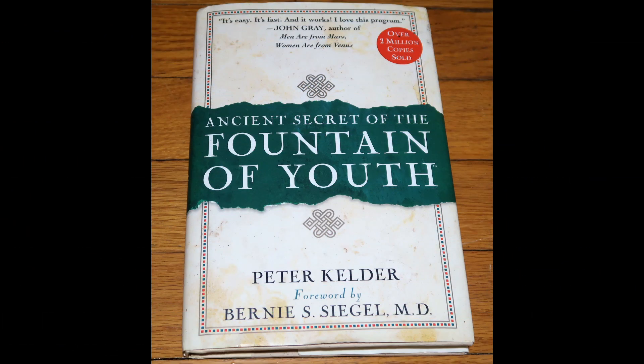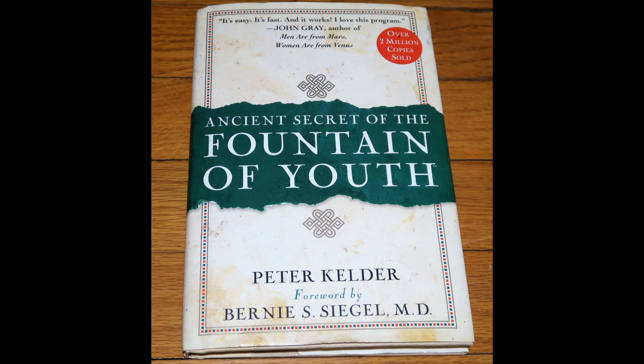If you want more information about the Five Rites, this is the book I purchased years ago when I was learning to do them. Please share this video, give me a thumbs up, and subscribe if you haven't. I hope you enjoyed this video. Peace and love. This is Lady P — I'm out.